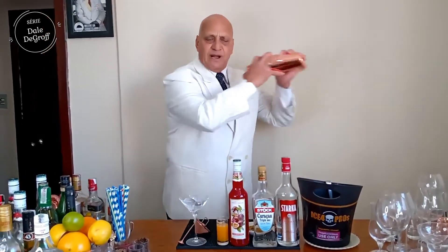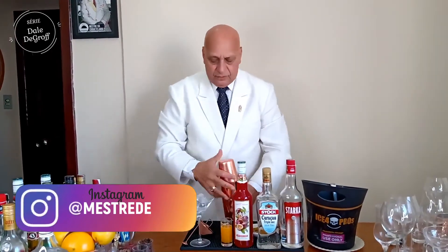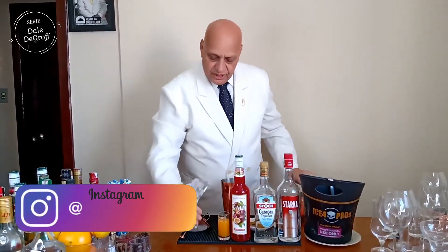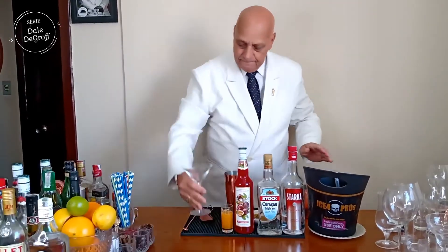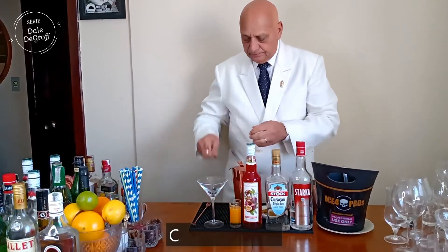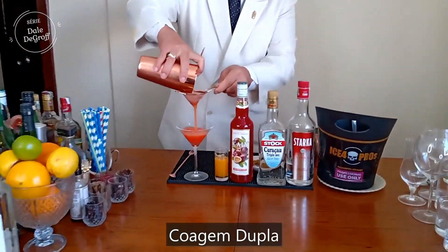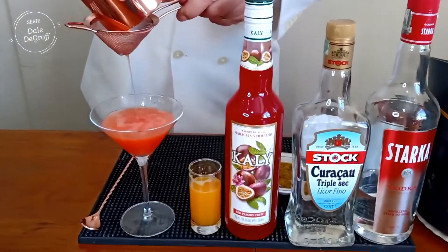Vamos bater bem dessa forma. Depois, vamos realizar uma coagem dupla com uma taça previamente gelada de Martini, dessa forma.